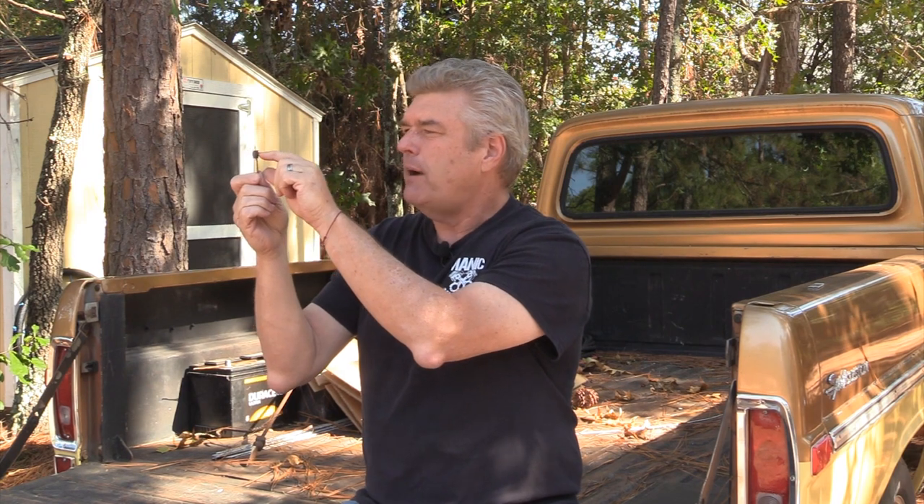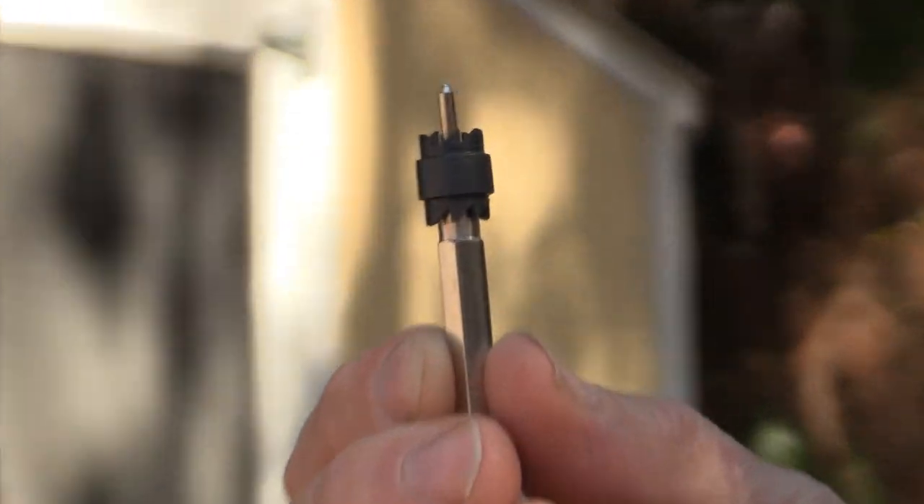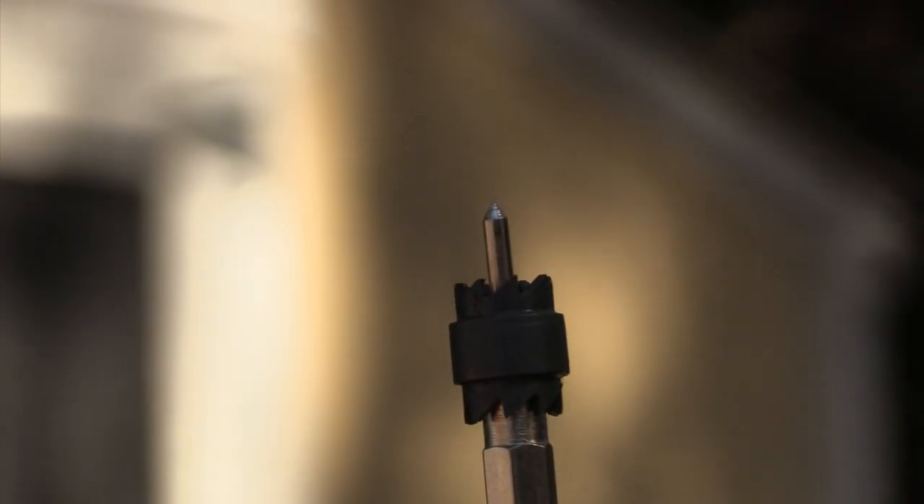These cutters are double-sided, so if you wreck one side — and you will, it's not an if, it's a when — you can flip it over. The teeth are very aggressive and can cut through material, but the problem is they're somewhat brittle. They can fracture and break, and it's not necessarily because it's from Harbor Freight, it's just the type. If the teeth hit an overlap piece of metal underneath and catch on it, it can actually detooth the cutter. I recommend buying them in packs of three, or eight to ten if you're doing a whole car with 200-plus spot welds.